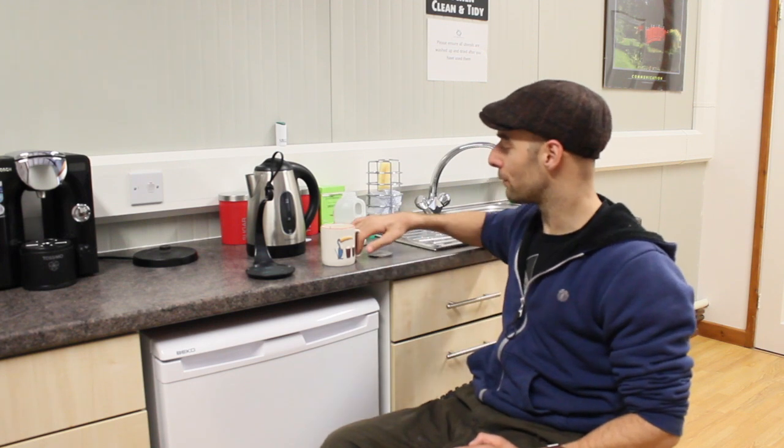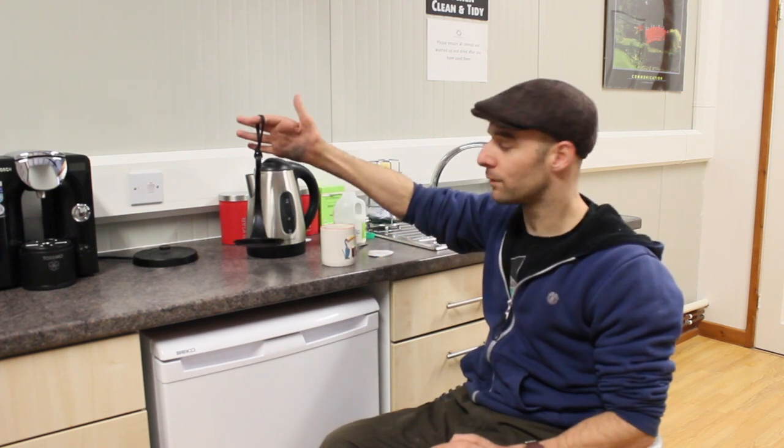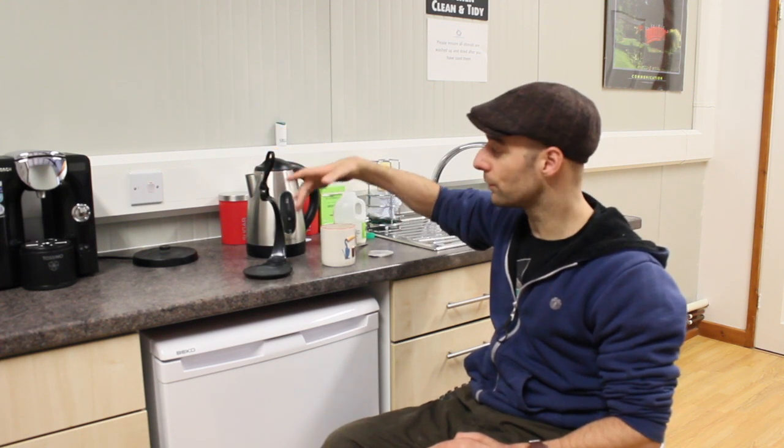I find it really hard to carry a hot beverage back to wherever I'm going to want to drink it. It's a very difficult thing to do when you can't hold the handle very well, the cup gets really hot very quickly, and you obviously can't balance it on your lap. So this is a great way of solving that problem. It uses balance and centrifugal force to allow you to carry it around without it spilling.